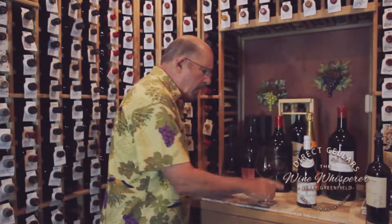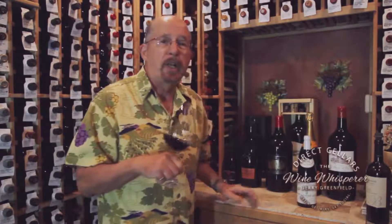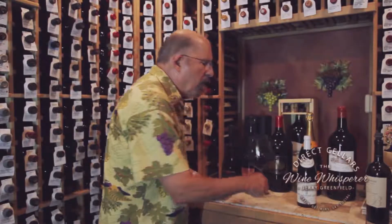Then we're going to swirl. What I always do is put the glass down on a counter, because if you swirl it up here, sooner or later you're going to get it all over you. So you put it down on the counter, give it a swirl, and that's going to release the flavor components and the aromas. Then you put your nose all the way down in the glass and sniff — take a couple of short breaths like a puppy.